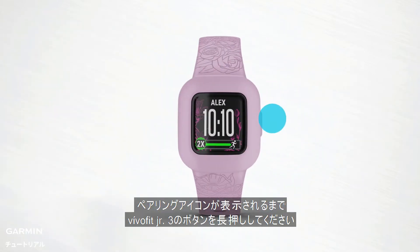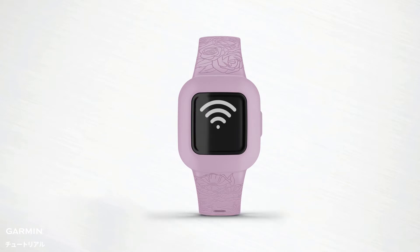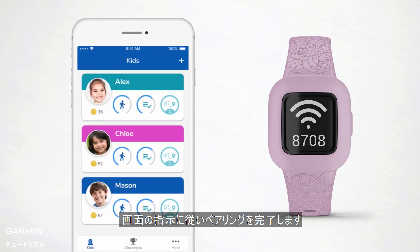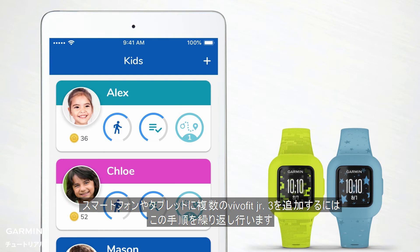When you're finished, press and hold the button on VivoFit Junior 3 until this icon appears. Then simply follow the on-screen instructions to complete the pairing process. You can repeat this process to pair more than one smartphone or tablet, or more than one VivoFit Junior 3 device.